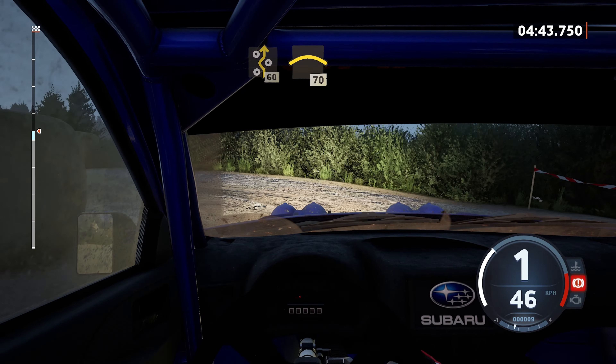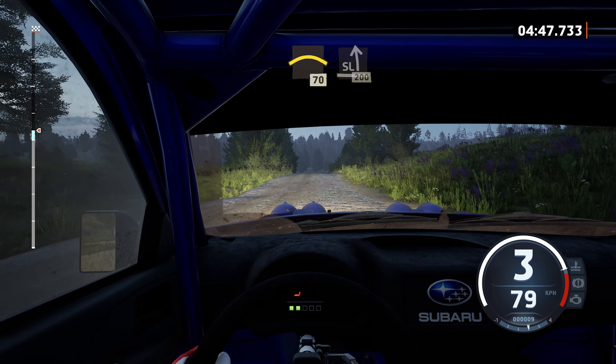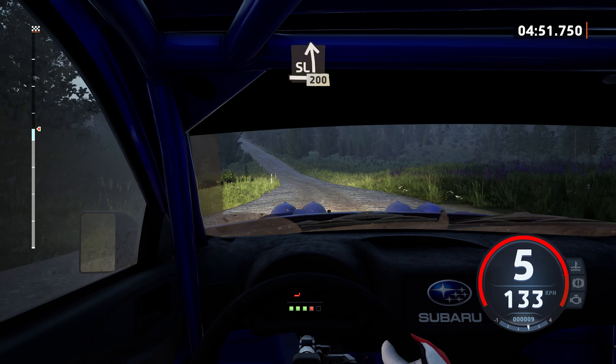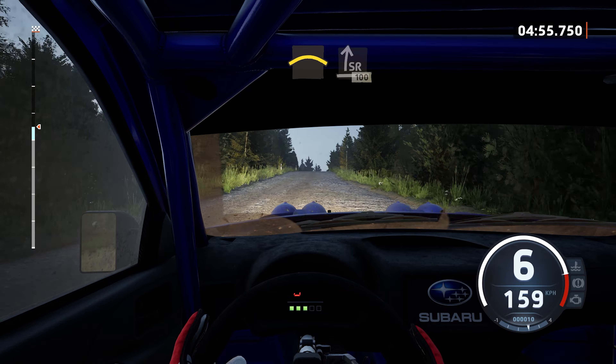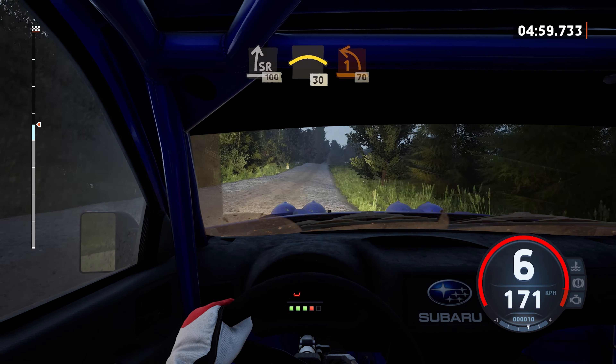60, crest, 70. Slight left, through dip, 200. Lock crest, into slight right. Slowing, 100. Small crest, 30. Turn, 1 left, around bail.